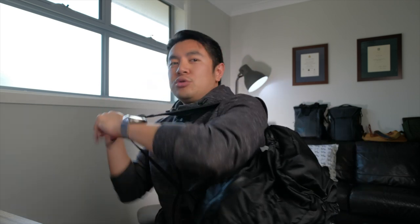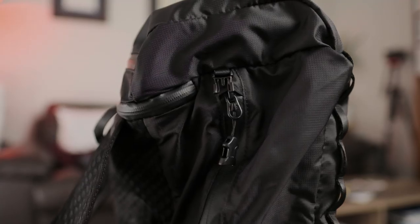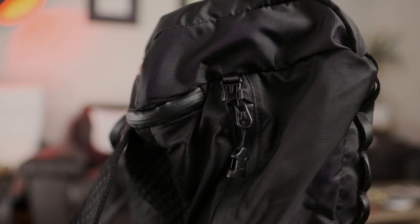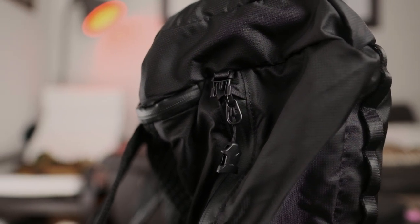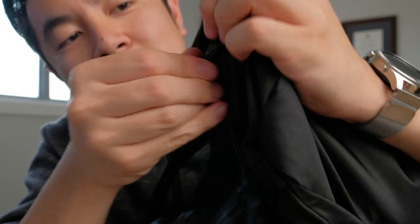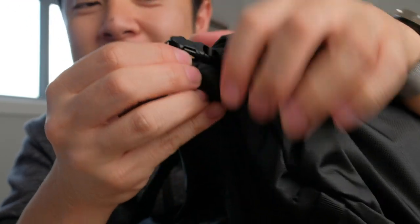Speaking of little clips and buckles, one extra security feature — the side zipper into the main compartment actually has a little clasp on there to increase security, because it's on the side. You never know what shifty people are around that might try to get into your backpack from this side. That little bit of extra security is a really nice touch.